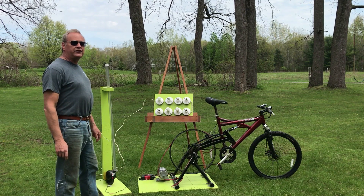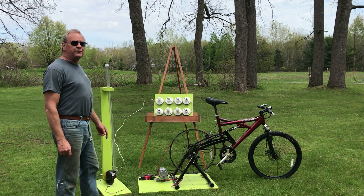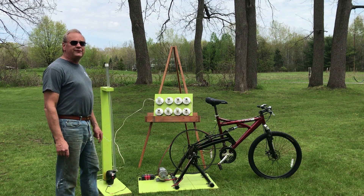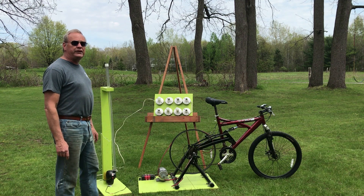After we used the generator at the different local schools, I gave it to the Hudson Valley Community College for their energy program. They've been using it for several years, but then it stopped working. So they called me up and asked me if I wanted it back. So I think I'm going to try to turn it into a Ryobi battery charger. Let's take a look at what we can do with it.